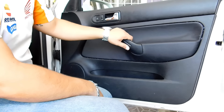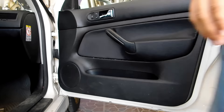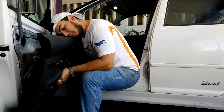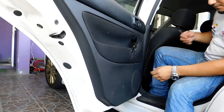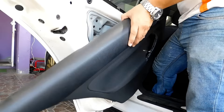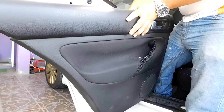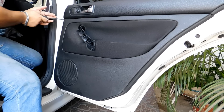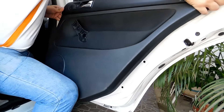Now it will be time to do the same process with all the remaining doors. Once done wrapping all the panels, now it's time to place them back on the vehicle.